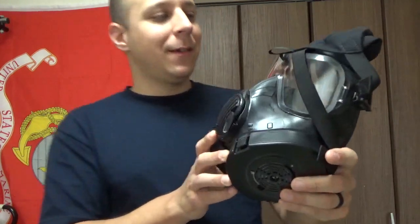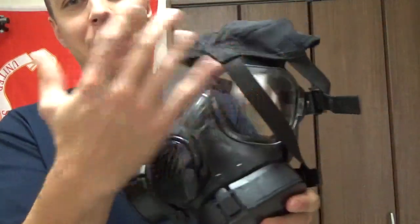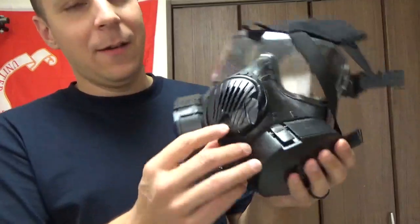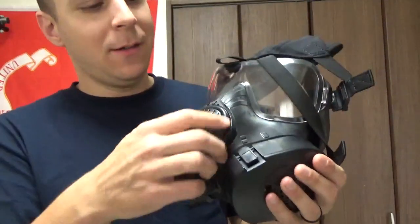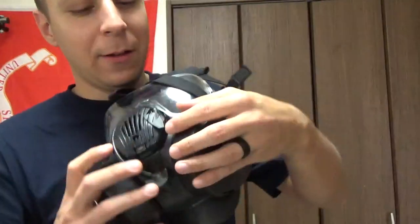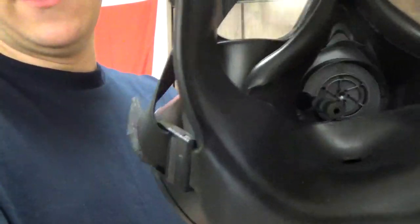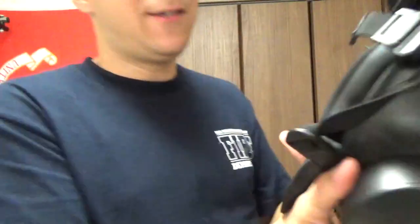Some interesting features: you can get the little black lens cover for daylight use, the filters are nice, there's a little mic piece here — a voice box — and you've got your hose. When you turn the little tube here, it actually rotates the hose into your mouth. It's your own little hose butler, just chilling in the gas mask.